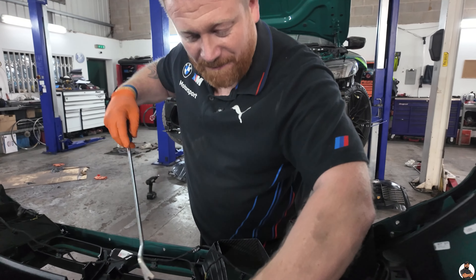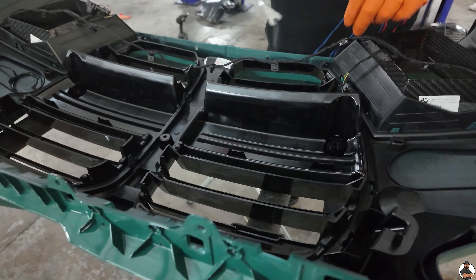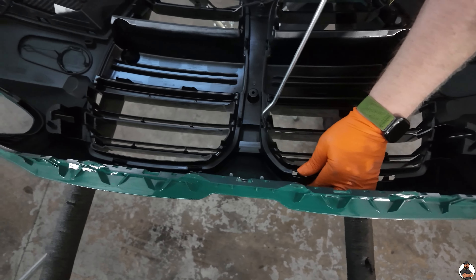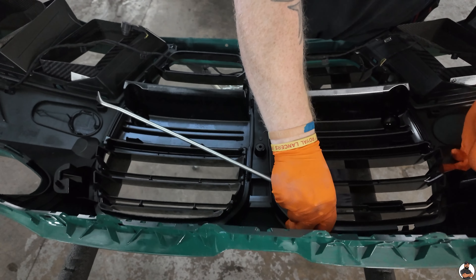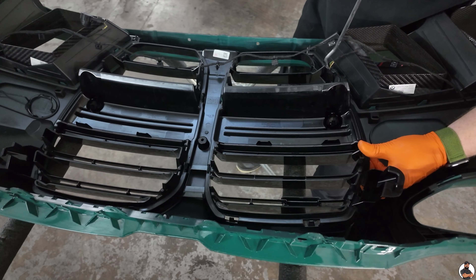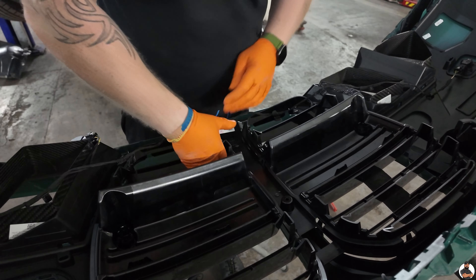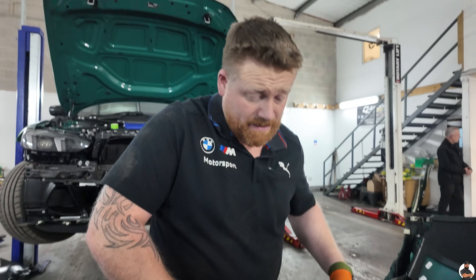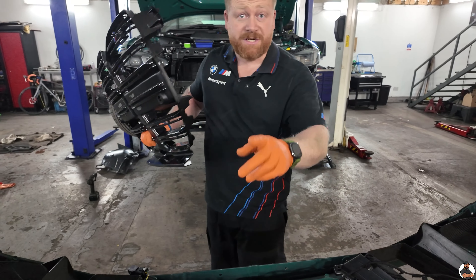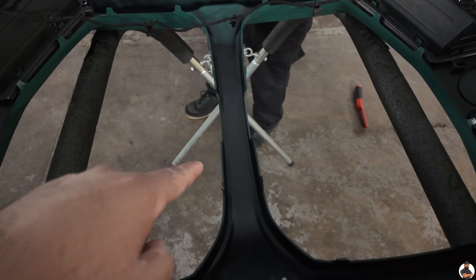Step ten — removing the actual grille itself. There are numerous clips all the way around the grille, a couple in the centre. Just basically clip all these out, keep pulling the grille while pulling them at the same time and popping them. They're not the easiest — you think you might snap it, but you'll be all right. She's off. A little bit tricky, but it's off — that's the main thing. Also, if you've got your number plate housing, you need to take that off on the other side, because your bumper has the bumper trim that runs through there.